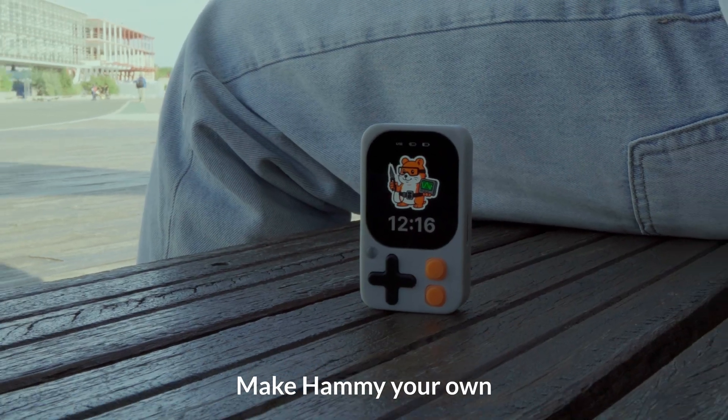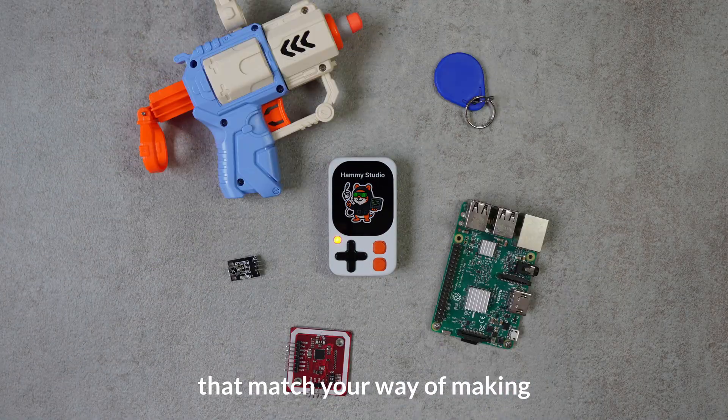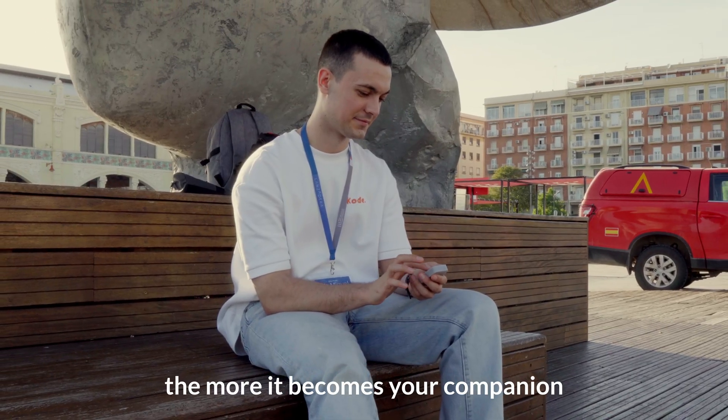Make Hammy your own. Customize it with accessories that match your way of making. The more you use it, the more it becomes your companion.